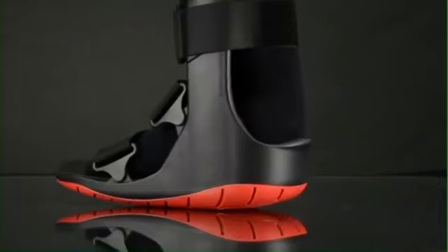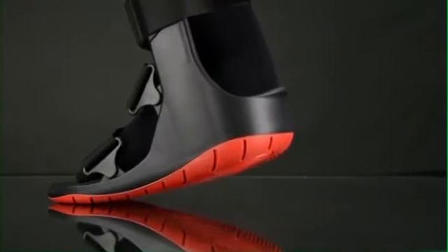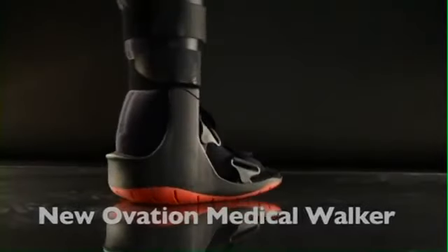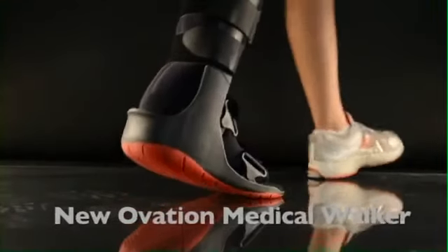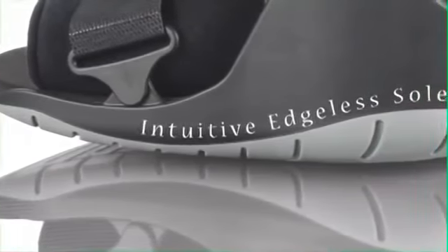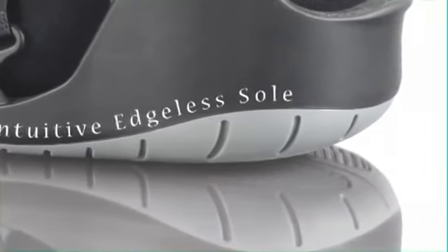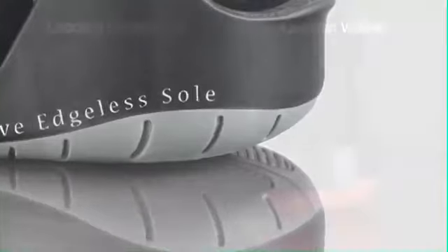The new Ovation Walker has arrived — the first genuine breakthrough in walker design in decades. Our patented intuitive edgeless sole combined with the most stable low-profile heel on the market offers a self-balancing gait for the injured patient.